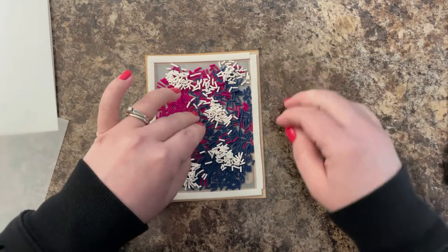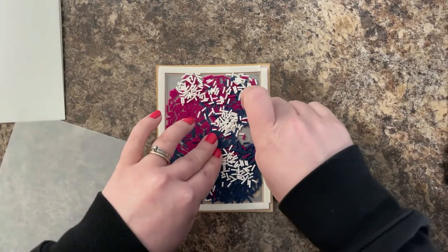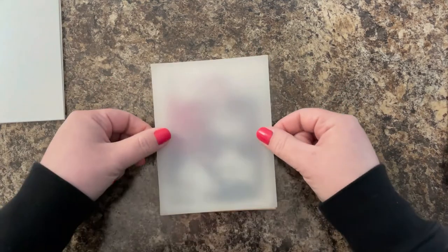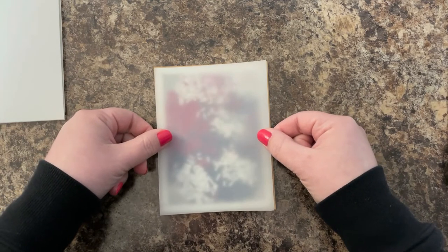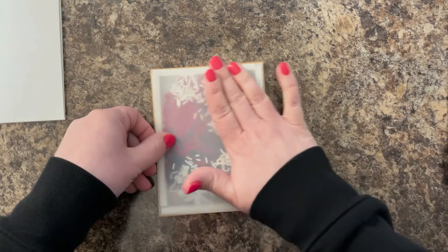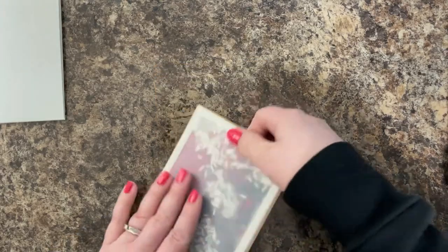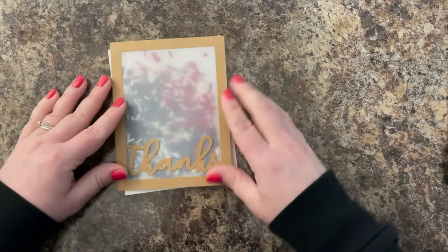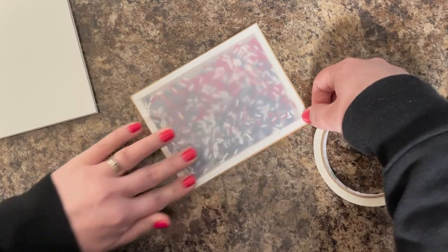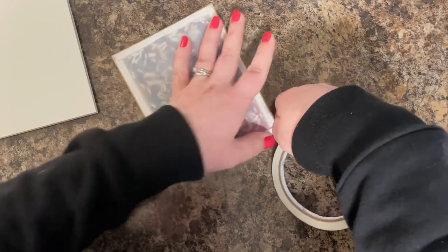I put in some pink, some navy, and some white sprinkles, then shake it so they level out. For my backing, I'm going to use a piece of vellum. I love using vellum to close up my shaker cards — it takes out the guesswork of placing your card base on top of the shaker. You don't have any color and anything behind it will still show through with a nice frosted effect. If you don't want that frosted effect, use acetate or a page protector cut to size. Now you can see some nice shaking — this one is really filled up to the brim. I can do that because I made these sprinkles, so I have a lot to go around.